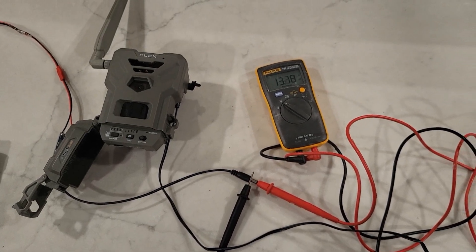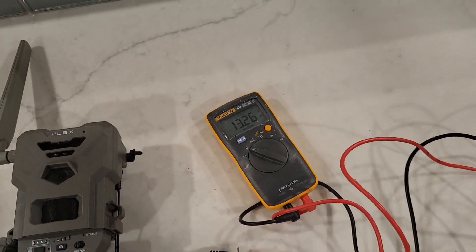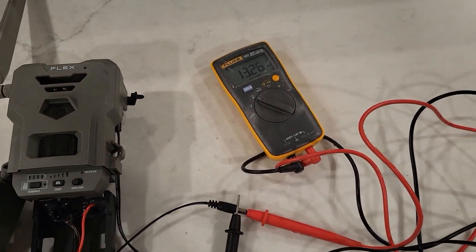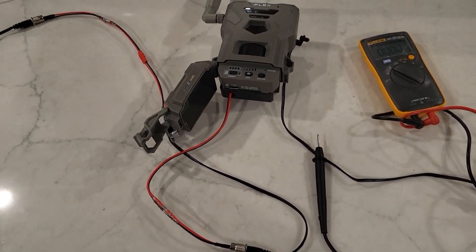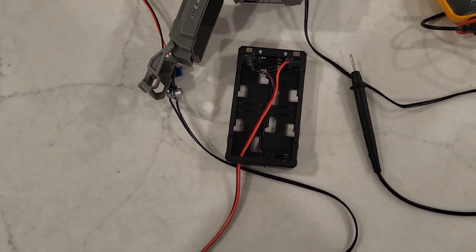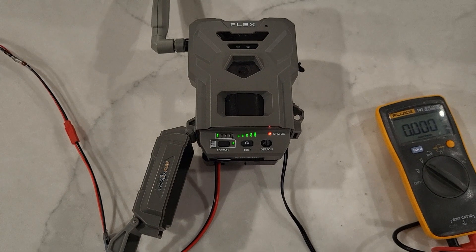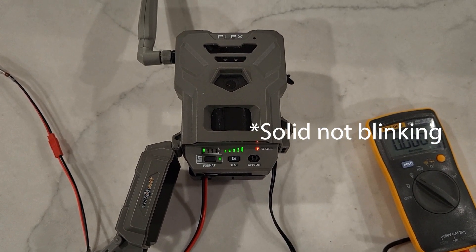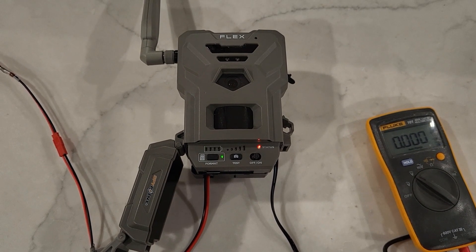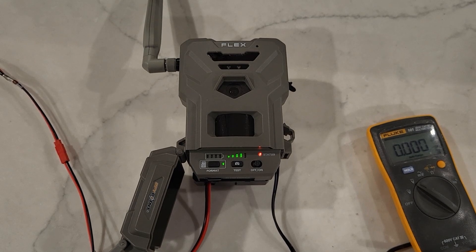The next thing I'm going to show is a little over 13 volts, which is going to simulate a brand new set of batteries in the battery tray. I'll pull this out so you can get a look at what it looks like — this is what I built to simulate and run power to the internal. Turning the camera on, the red status light is blinking, saying the batteries are dead. It did not choose to run the internal over the external — it stuck with the external even though it is completely dead.